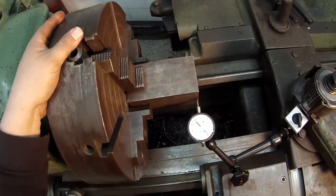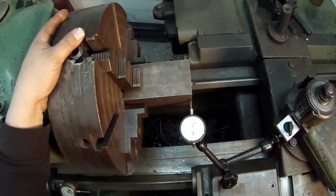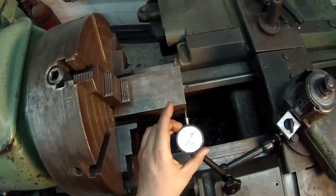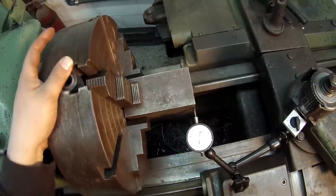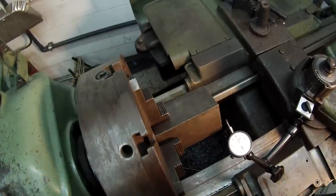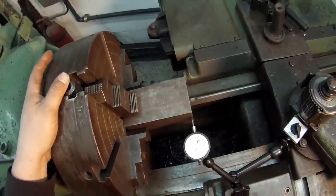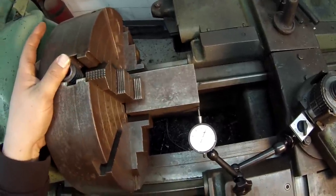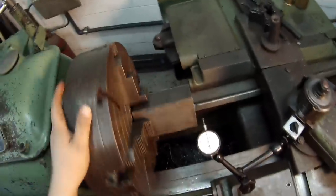Loosen that one a little bit, snug down, and come back in. You just want to watch your indicator and find your lowest point. If it helps, you can move your cross slide and set a zero. There's your zero on that side and we're going to rotate it 180 and come back in. I'm low about 9 thousandths right there. I'm going to tighten that up a little bit. Our lowest point — 24 and 5 minus, minus 2. That's got us pretty close right there.